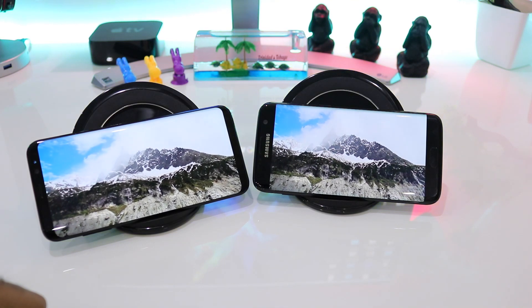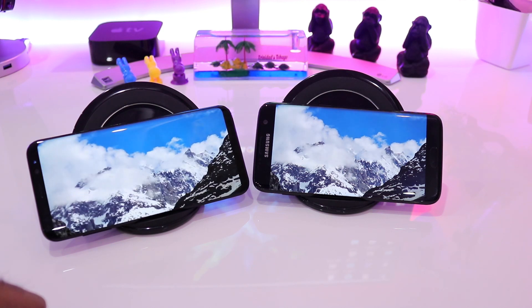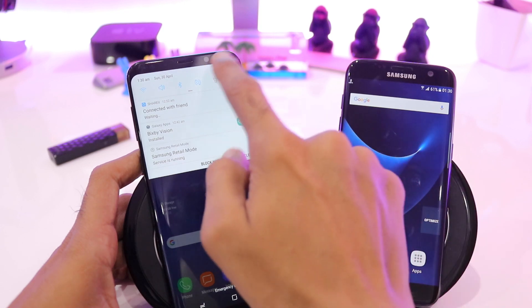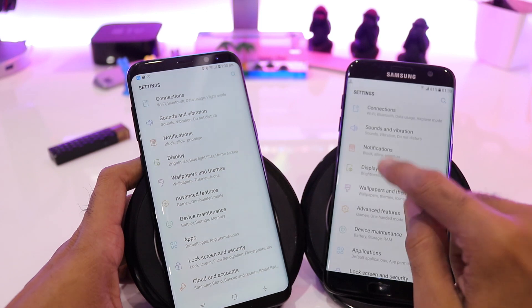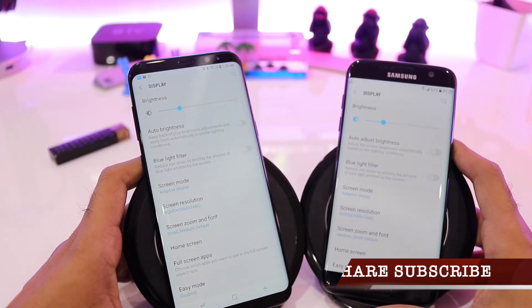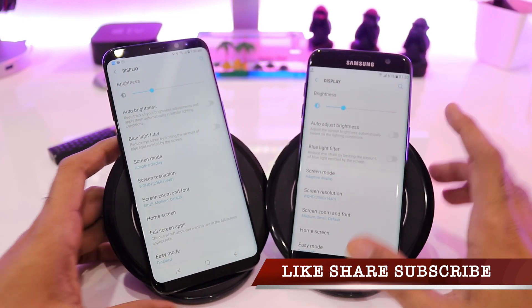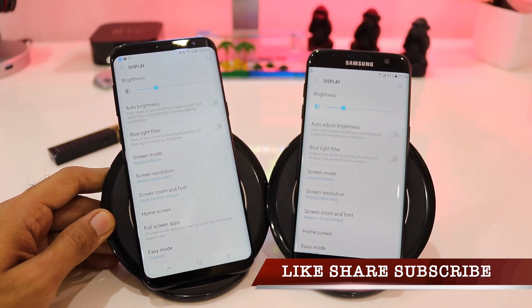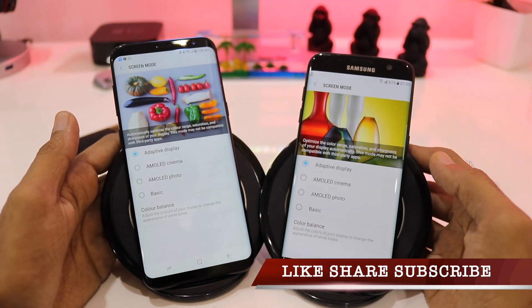I'll also be showing you which display mode both devices are running so you get a clear picture that I am not using separate display modes on the two phones. Let's quickly go to the home screen and into settings. On the Galaxy S7 Edge, going to Display and then Screen Mode, you can see that the screen mode selected on both devices is Adaptive Display, which tunes itself according to the colors of the screen to optimize the color range, saturation, and sharpness.